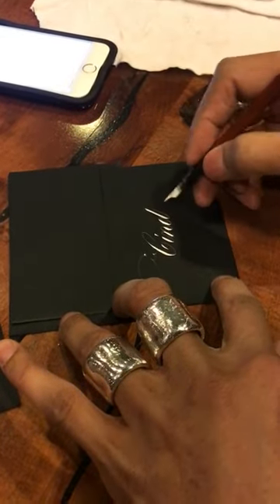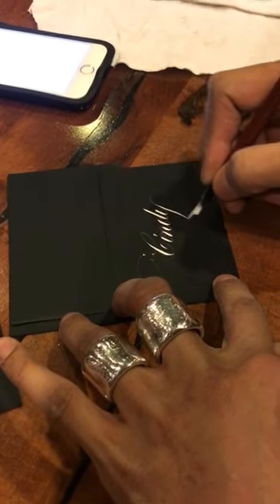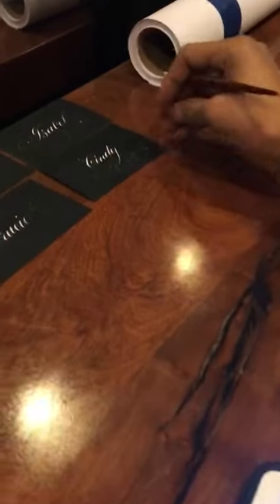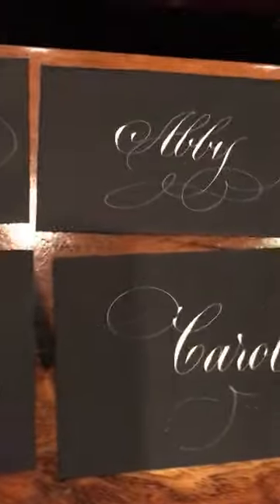I'm using Dr. PH Martin's Bleed Proof White. Just film me putting it on there — if you show them the rest, show them those are great. Where are we at? Sandy.